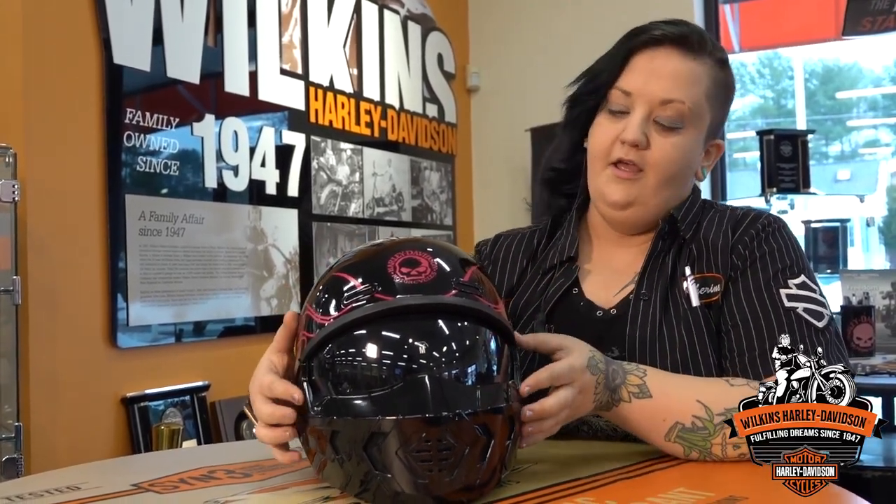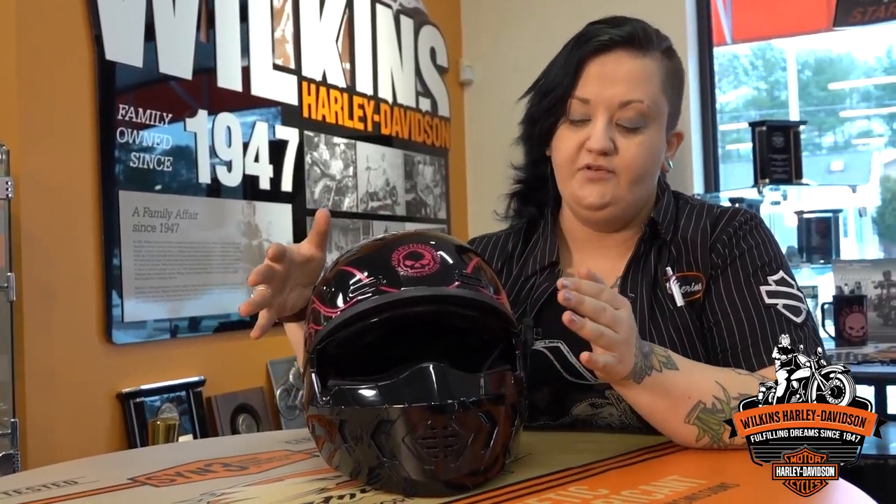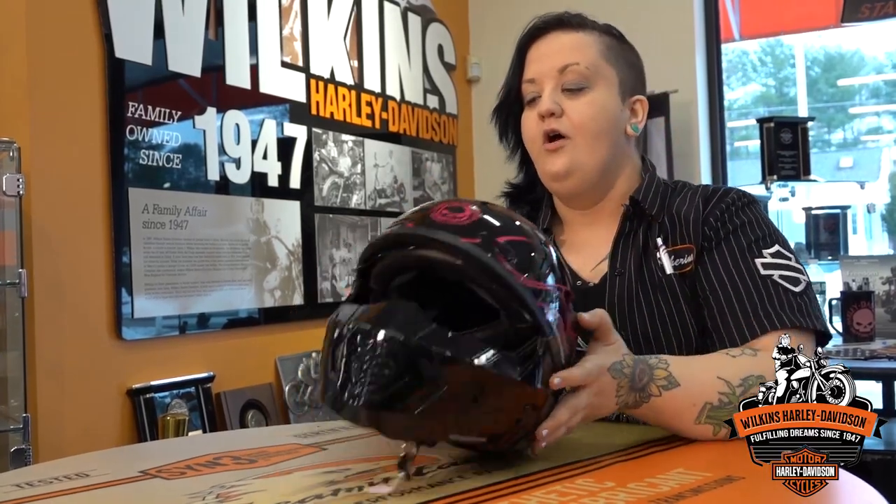The helmet standard comes with a drop-down sunshield in any of the three options. Right here as you guys can see, it's in full face mode, so it protects all of your face. Now say it is a little bit of a warmer day and you want something a little more breathable.